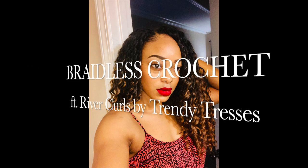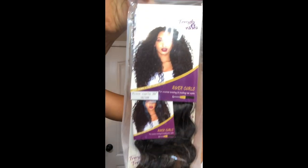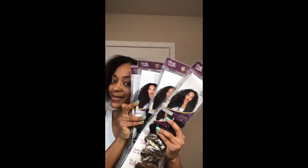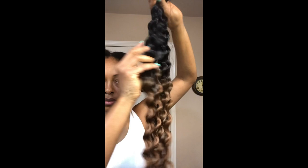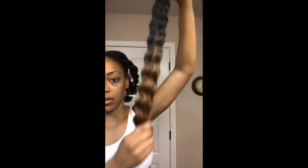Hello, if you are interested in how I created this style, please stay tuned. Today's crochet video is going to be on the Trendy Tresses River Curls hair in the color 1B30. They were kind enough to send me five packs.